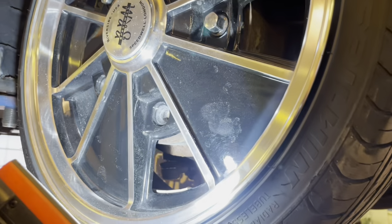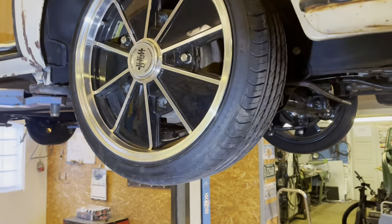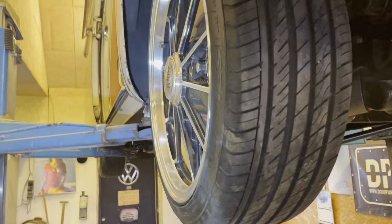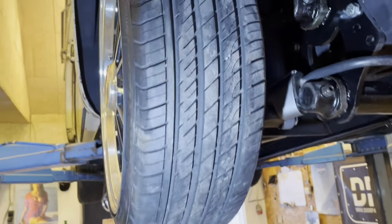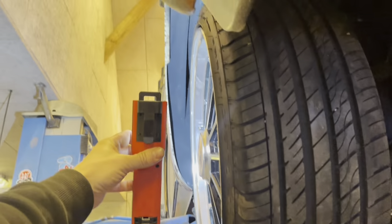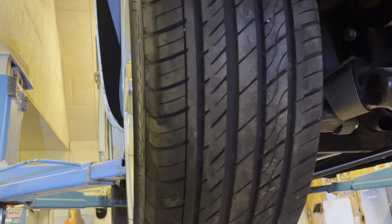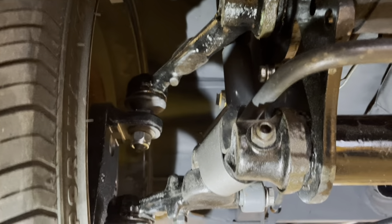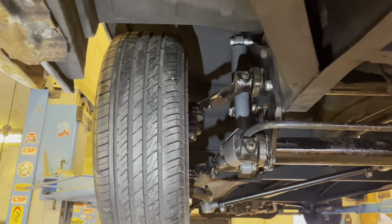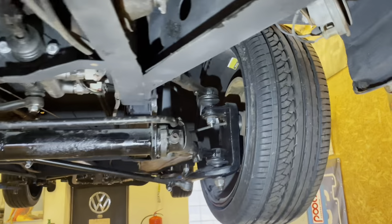Many aftermarket wheels already have a low ET — for example, a 15-inch BRM wheel is probably ET23, while a 17-inch is around ET45, so they already tuck in well. But if I hadn't made an adjustable narrow beam, the wheels would be sticking way out. I'm essentially just getting them back to where they'd sit stock. Some people go much narrower — I used to as well — but now I prefer to keep it close to original.